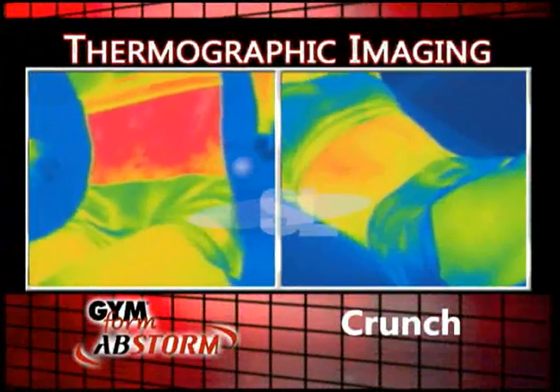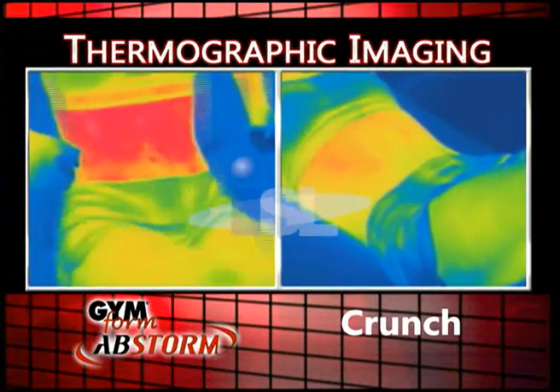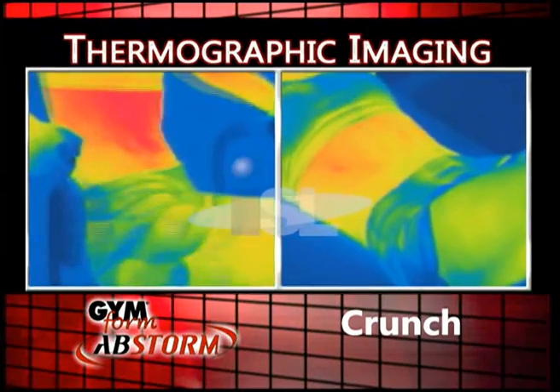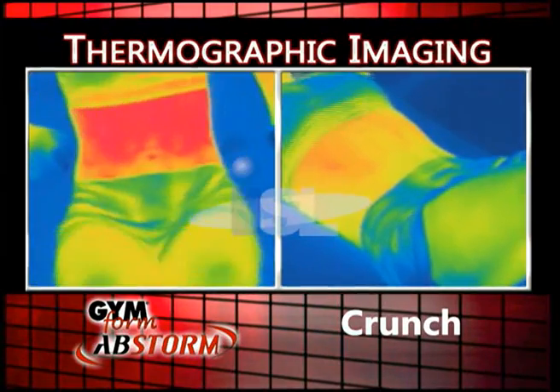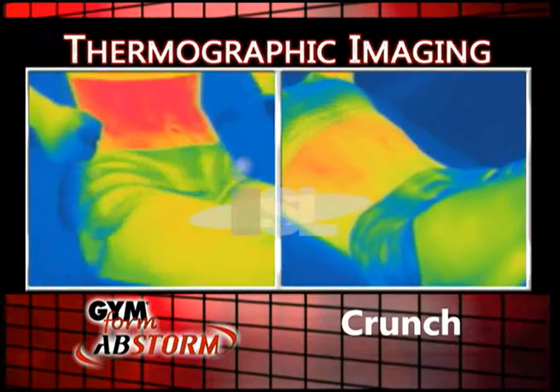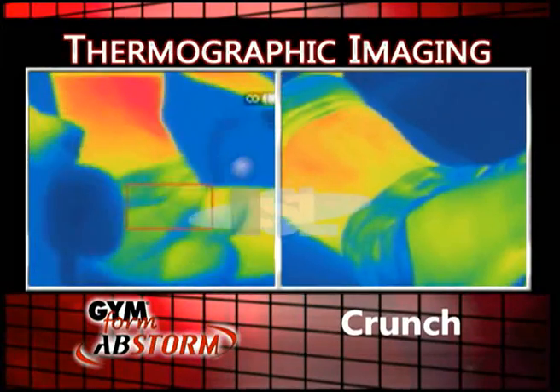Take a look at this thermographic imaging. You can see on the left side of the screen, Abstorm is isolating all three muscle groups in the ab region — tightening upper, lower, and lateral obliques. Now compare this to the basic crunches on the right that target only the upper abs. Wow, there's no comparison.